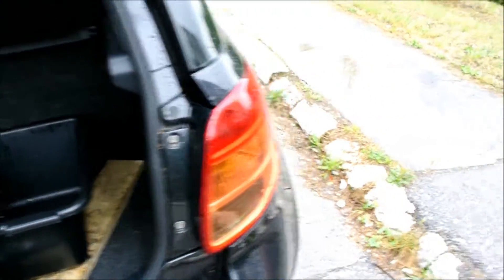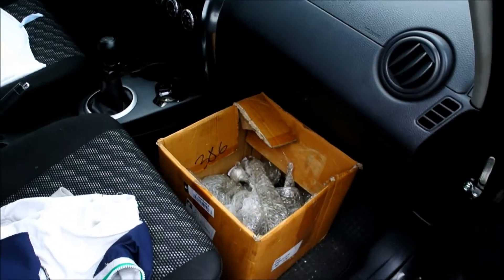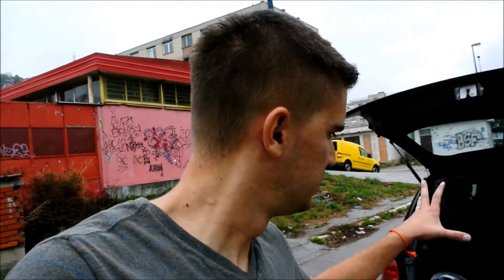My pistons, my conrods, the main bearing caps, and everything else are in this box in the front seat. What I'm going to do now is head to the machine shop, check all the measurements once again to make sure everything is great, and have the engine block assembled. For the assembly I have some assembly lube, and I guess that's pretty much it. Let's get this show on the road.